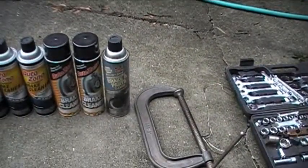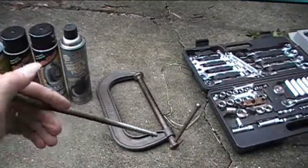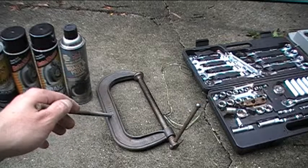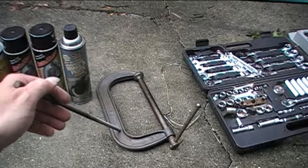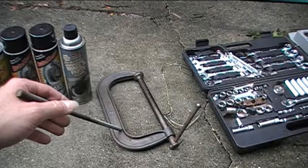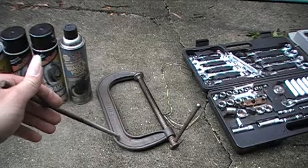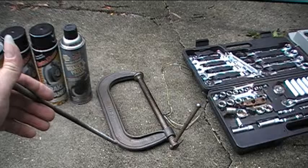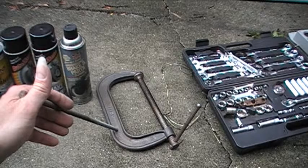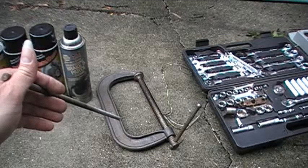The next tool I have is this eight-inch C-clamp. The C-clamp is what I'll use to compress the brake calipers. I'm going to need to compress the brake calipers because the new brake pads that I'm going to be putting on there are going to be thicker than the old pads. So I'll need to have more room and open up the calipers more so that the thicker brake pads can fit in the calipers. I'll use this eight-inch C-clamp to compress the calipers before I install the new brake pads.